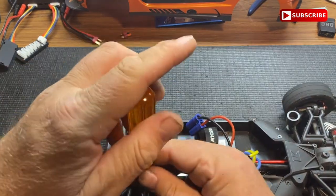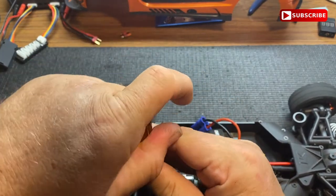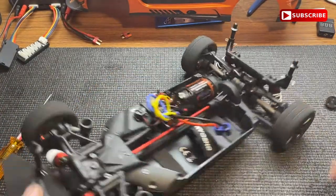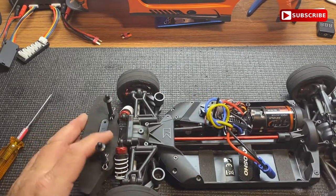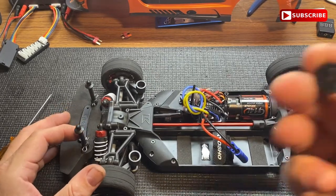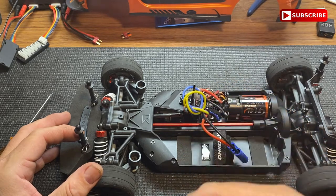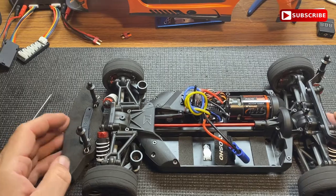All right guys, there you go — easy peasy. We're replacing the plastic driveline with a metal driveline. And like I said, that gear was junk — I would replace it right away. I mean, I guess you don't have to, but I just think it's a little cheesy.